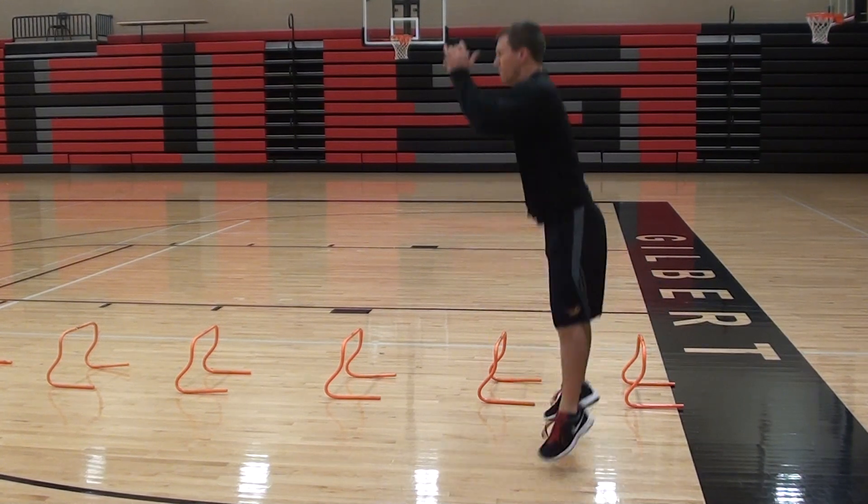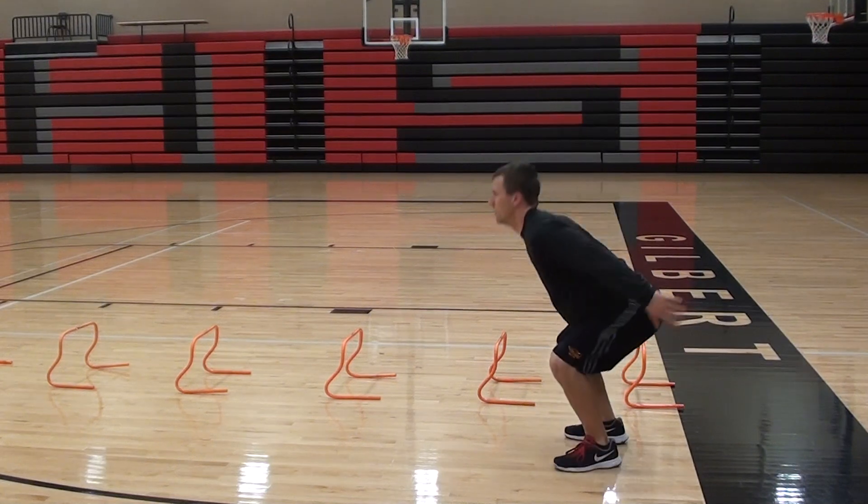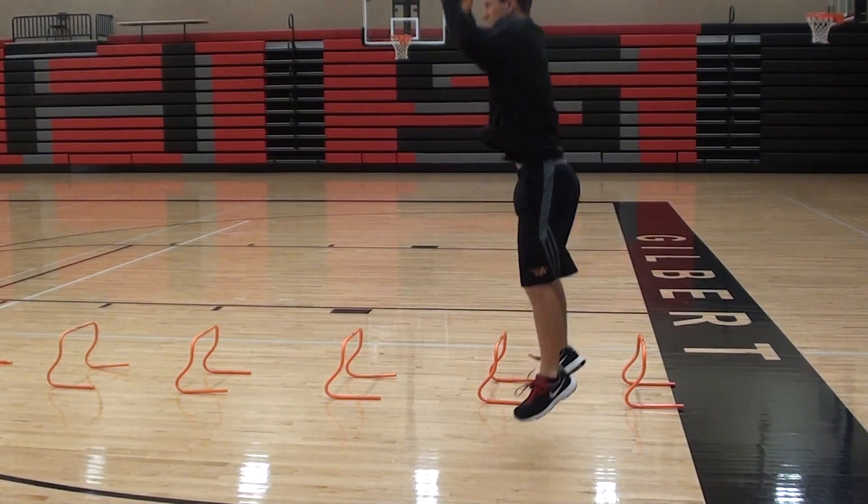Begin. As he's bending the knees, good athletic stance, absorbing his weight, exploding up nice and high, landing soft and quiet.